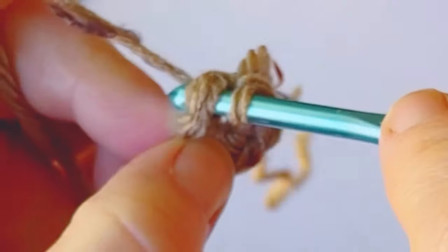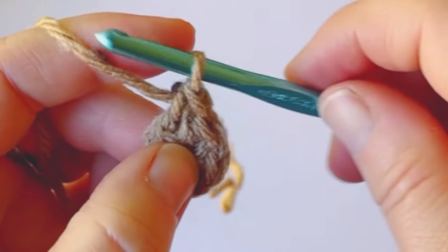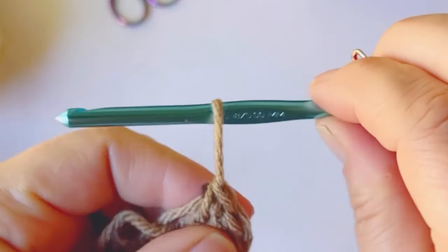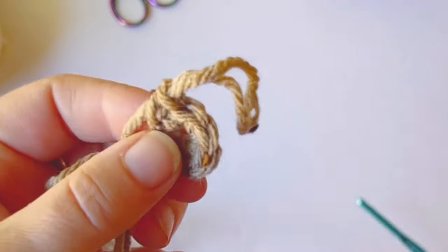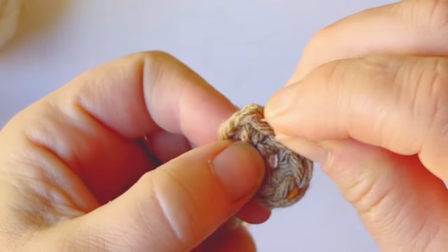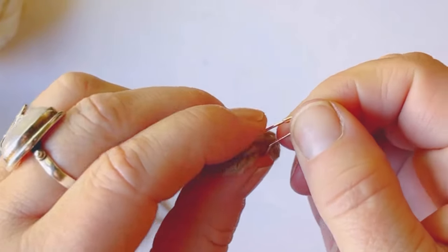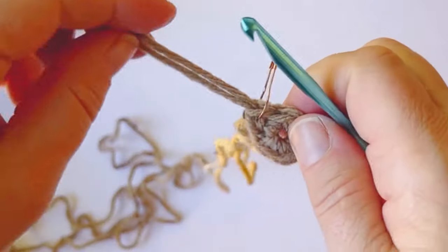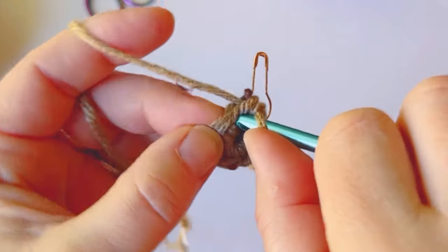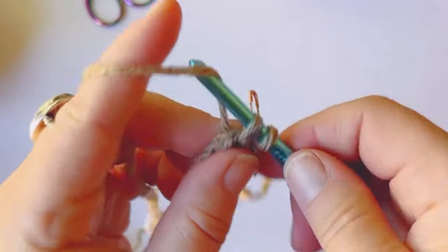For round two, we're going to start off doing a single crochet in the very first stitch. We're working in the round continuously, so we're not going to do chains. This is something that's going to happen every single round. I usually pull my hook out because it helps, but we're going to mark the very first stitch of each round so that you don't lose your place. Make sure you keep that stitch marker tight, but if you don't have one you can always use something else like a bobby pin.